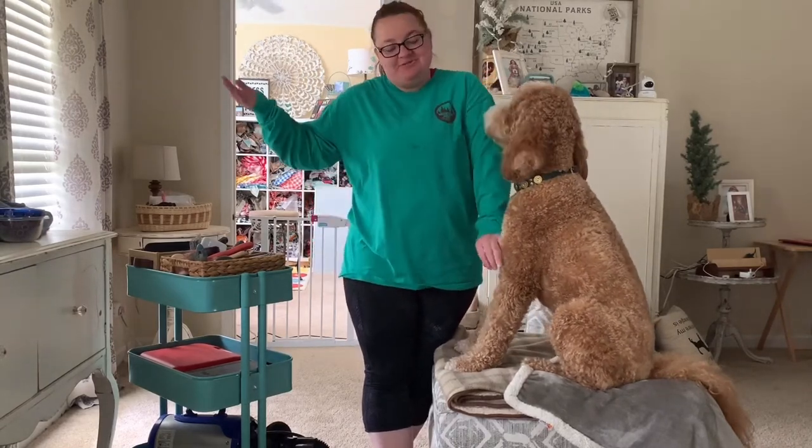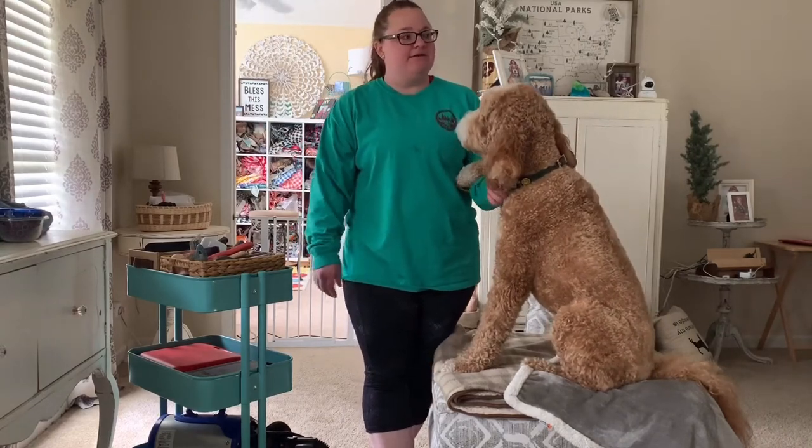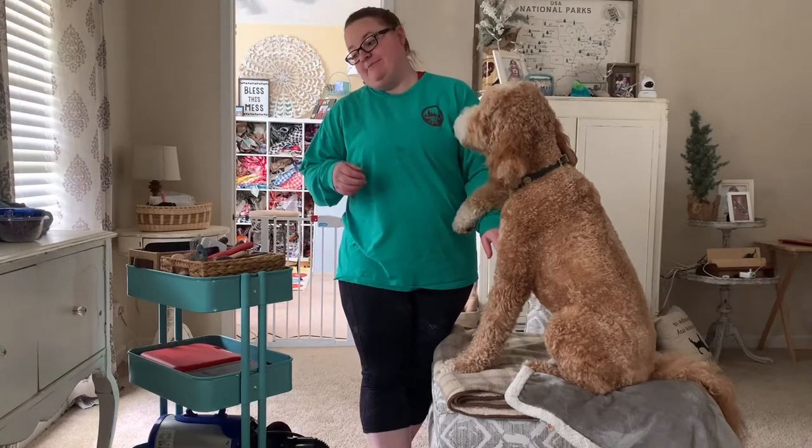I am a teacher by day and I have a shop where I make stickers and do graphic design.